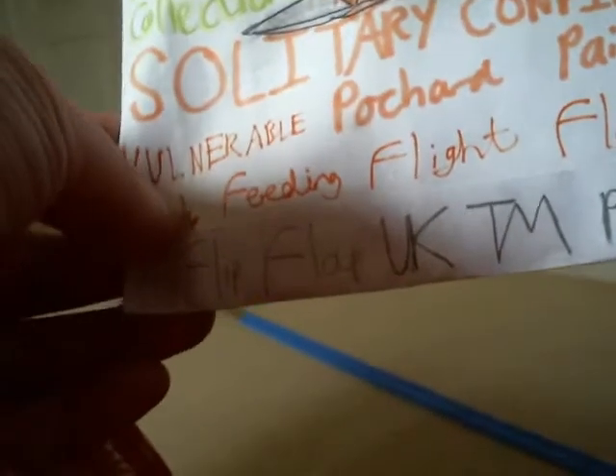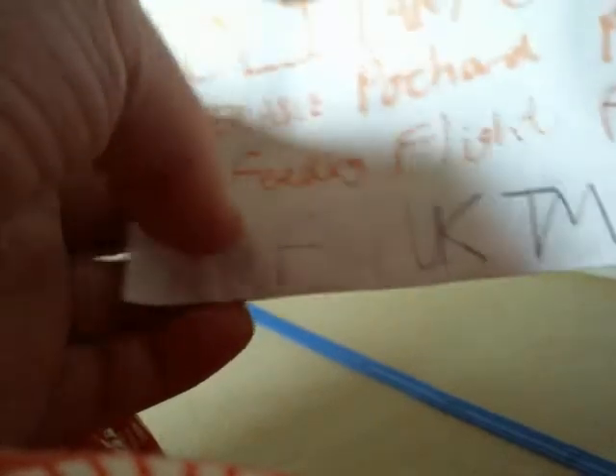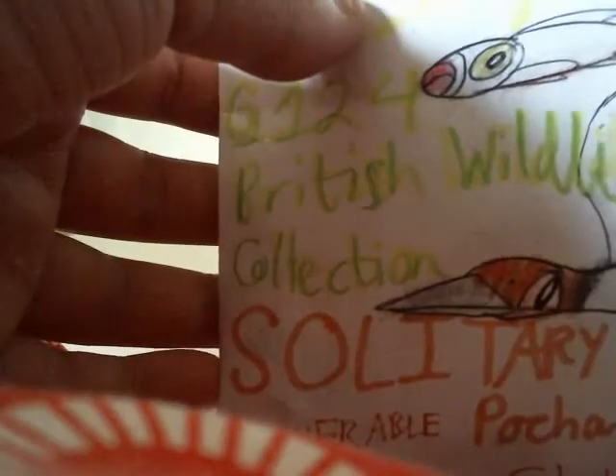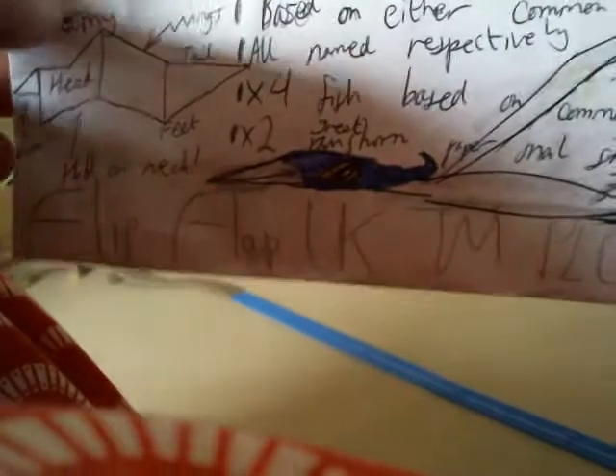It's also called the Vulnerable Pochard Pair and Tufted Duck Feeding Flight Flop 12 Pack — £18.95. That's pretty weird pricing for a box like that. Looking at the back of the packaging, it looks very nice. All of these products are in generation 124, which is considered to be one of the later 45 generations of toys I've produced so far. I'm just going to unpack this and see what we have.